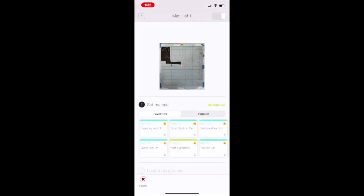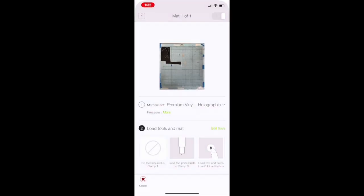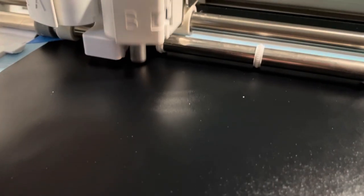Then you'll just select the kind of vinyl you're using. I always choose Premium Vinyl Holographic if I'm using removable vinyl, and I always choose More Pressure — this is just my personal preference. You can obviously use whatever you prefer.